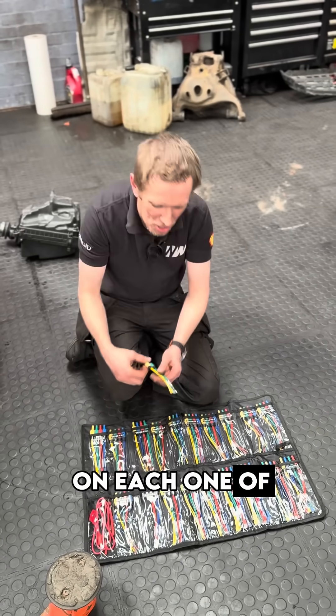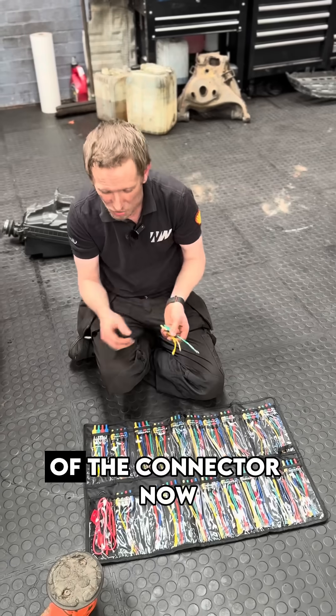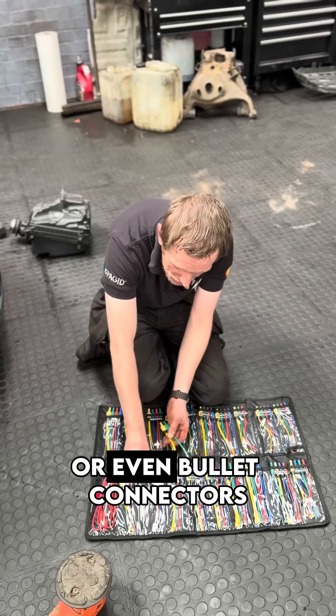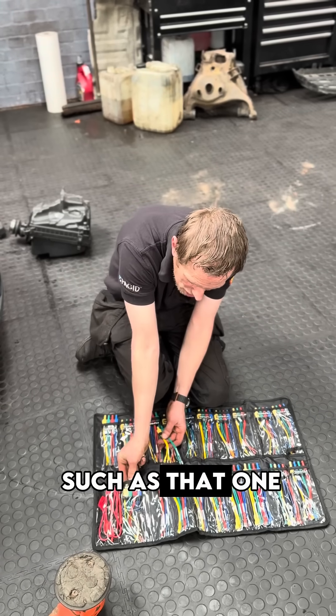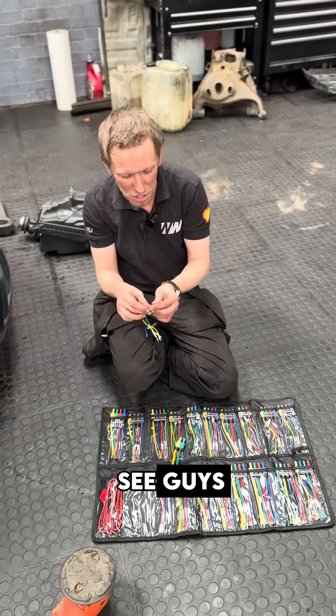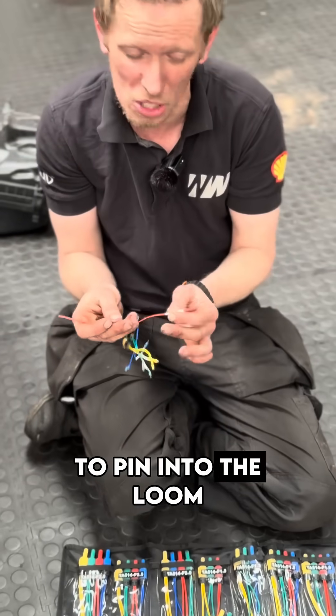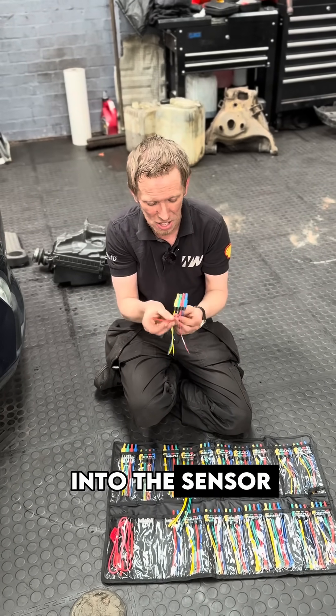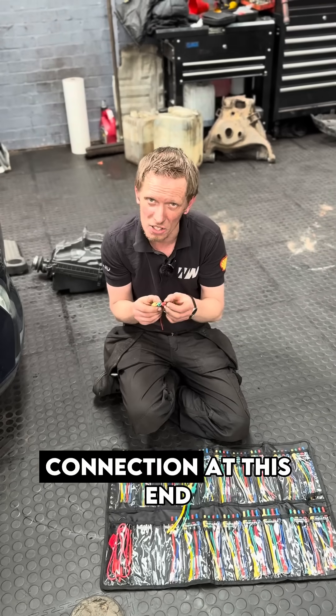What you've got on each one of these is literally the male and the female version of the connector. These can be little spades, little probes, or even bullet connectors such as that one, or this one that I can't actually get out of the pack because it's held in my super loop. You get a male and female on both, so if you just wanted to pin into the loom, you can pin into the loom there, and you've got the female there to pin into the sensor, and obviously your multimeter connection at this end.